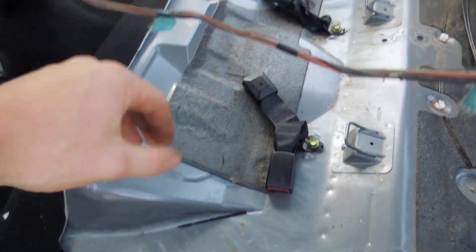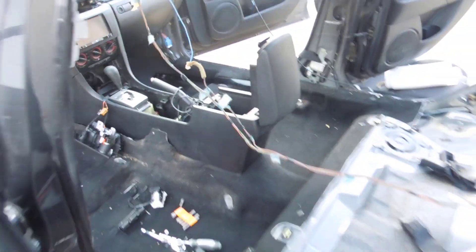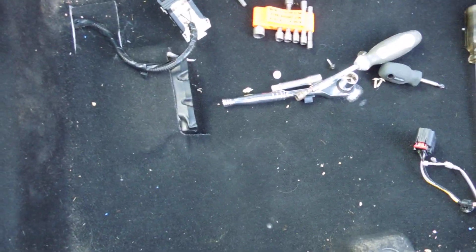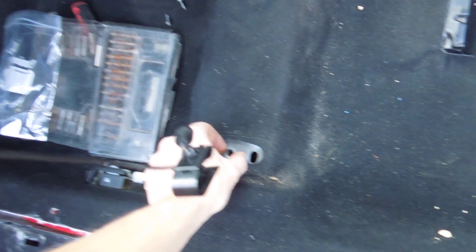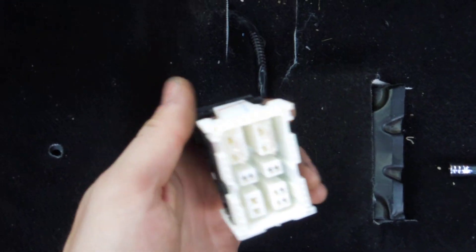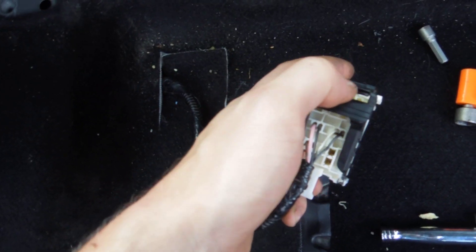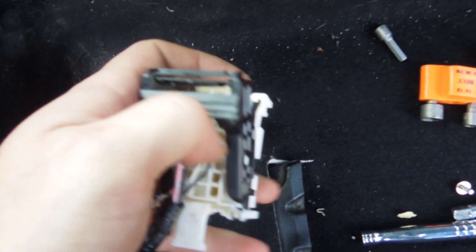After you get all that out, replicate the same process on the other side and get that side all gutted. Then you're going to want to pull your seats out. Those are 14 millimeter bolts, so pull the 14 mils out, and once you do that you'll have cords on each seat.